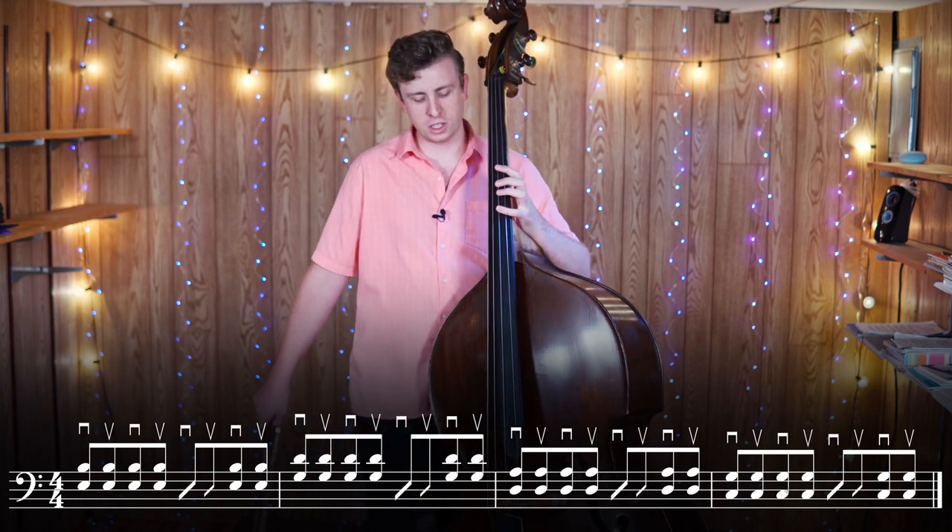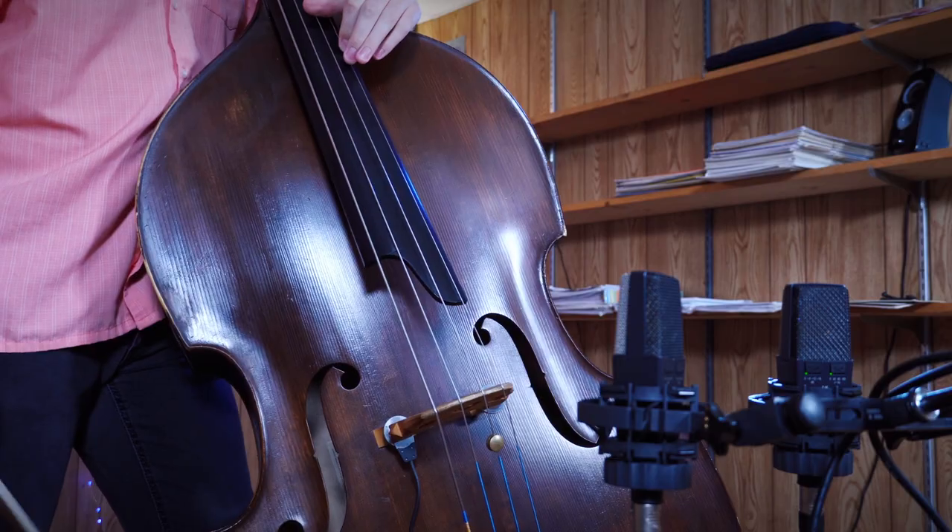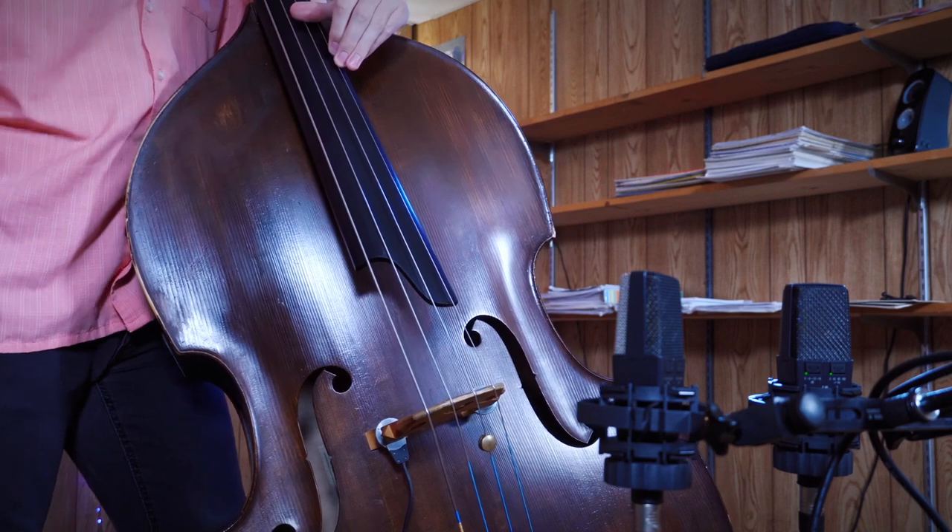What we're going to do is start off on the E with our half-time groove and then see if we can move between all those chords. One, two, half-time groove.